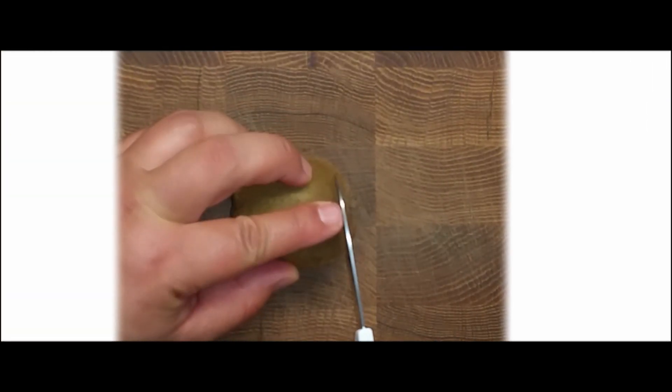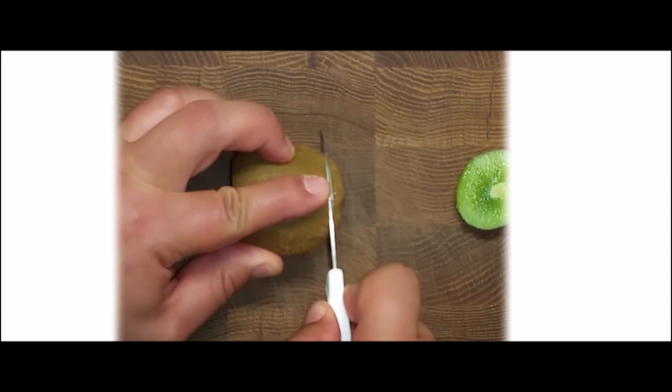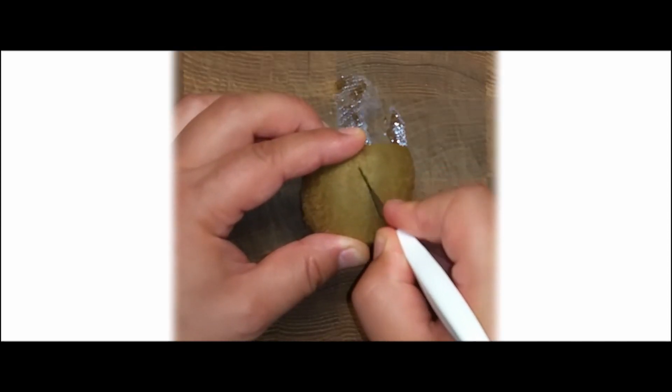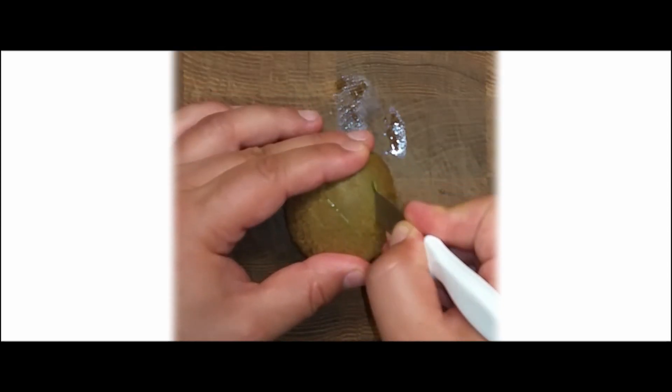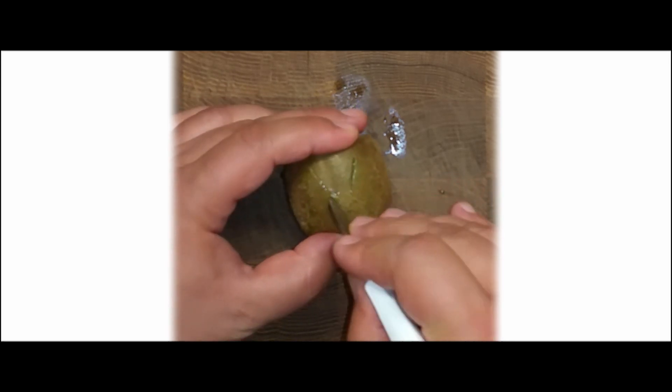Cut the top and bottom of the kiwi without cutting too much into the flesh. We do that to give it a stable position on a plate. Cut slowly and diagonally, inserting the blade into the center of the kiwi. Allow 1 to 2 cm distance between each incision.